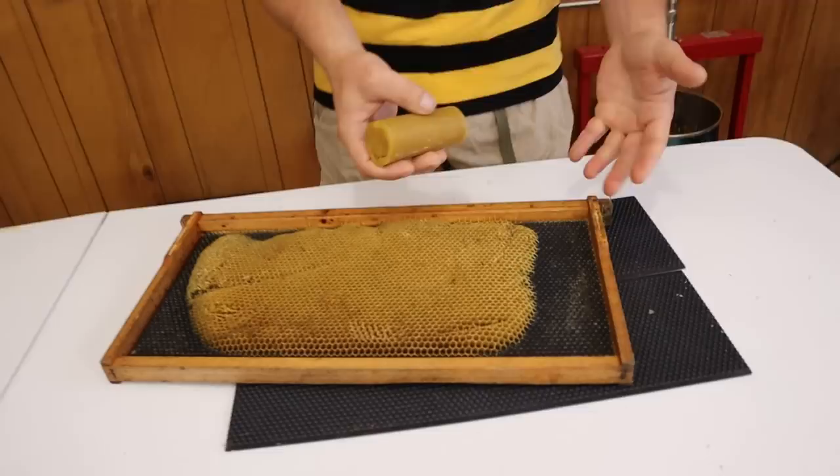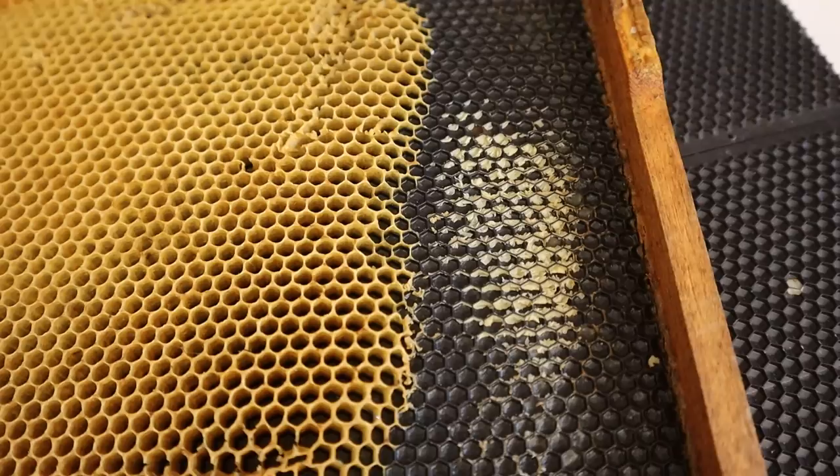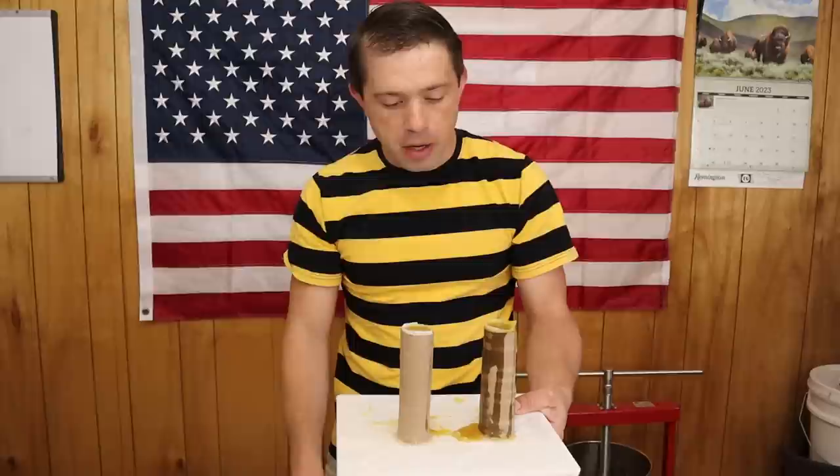Listen to the difference between this bare spot and this one with beeswax on it — big difference. So what I'm hoping we can do is just rub this crayon on. This would be really handy to have around whenever you encounter something like this. As you can probably see, most of it is going down into the cells and I'm not sure how much is getting on the outside, but it does feel like there is some.